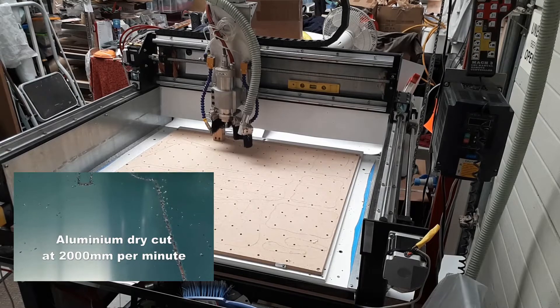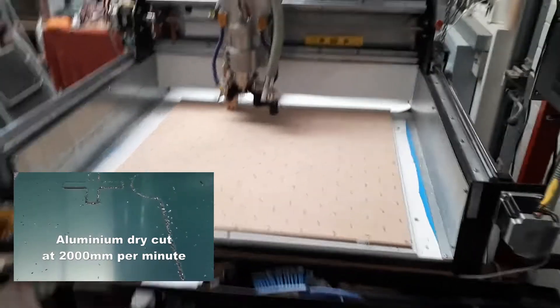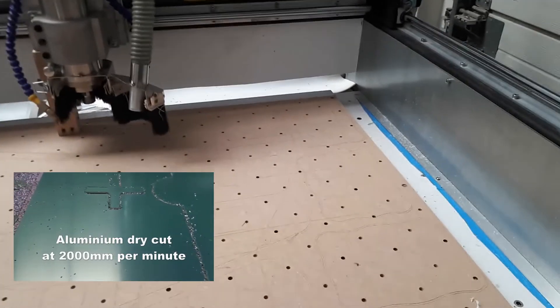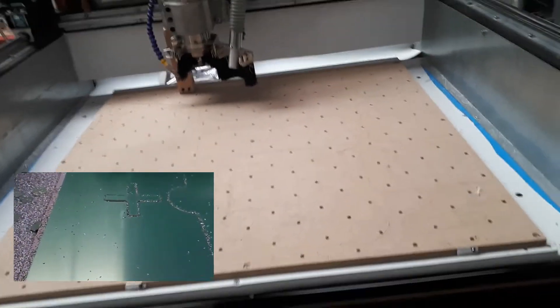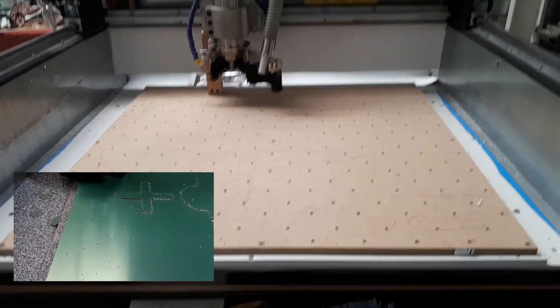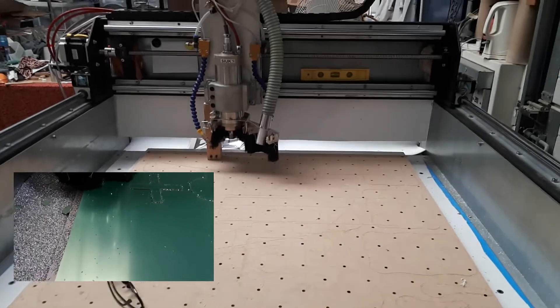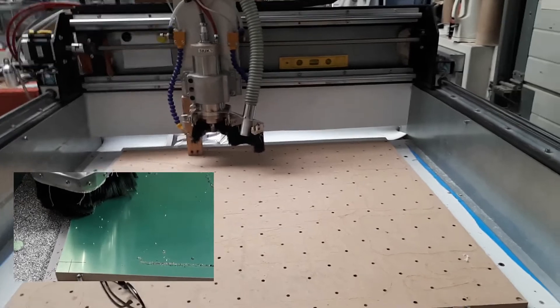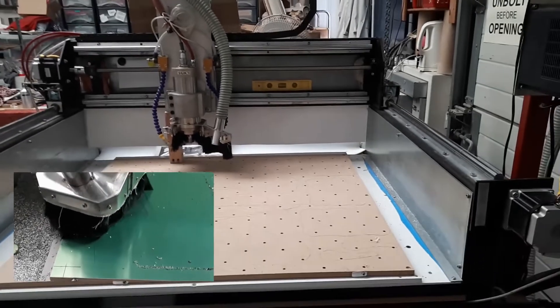One of the things we noticed when it arrived was it was wedged in the back of a van at a jaunty angle, which was a bit concerning. I was worried it may have knocked it out of square, but it didn't appear to have. It was just very badly thought through on the courier service that the company used — I suspect it was a mate with a van who did it cheap.